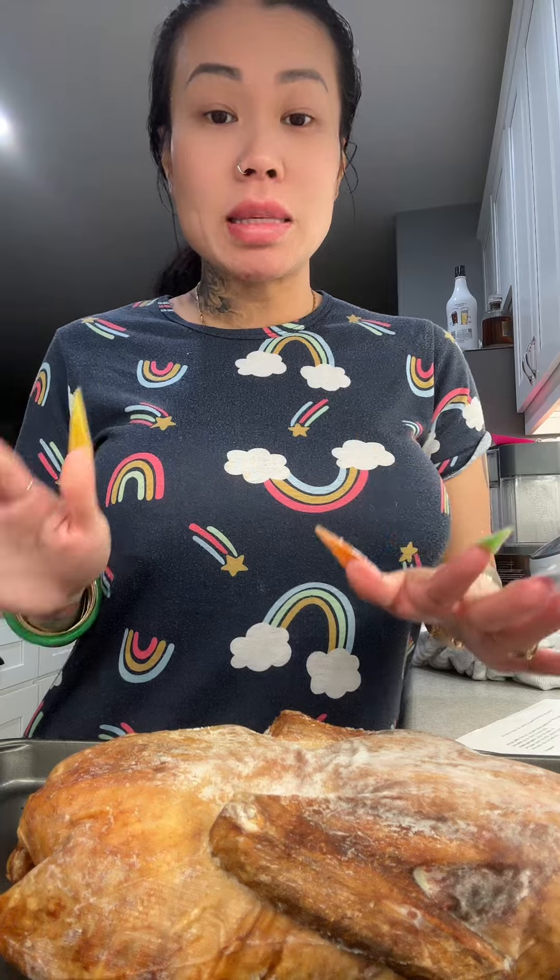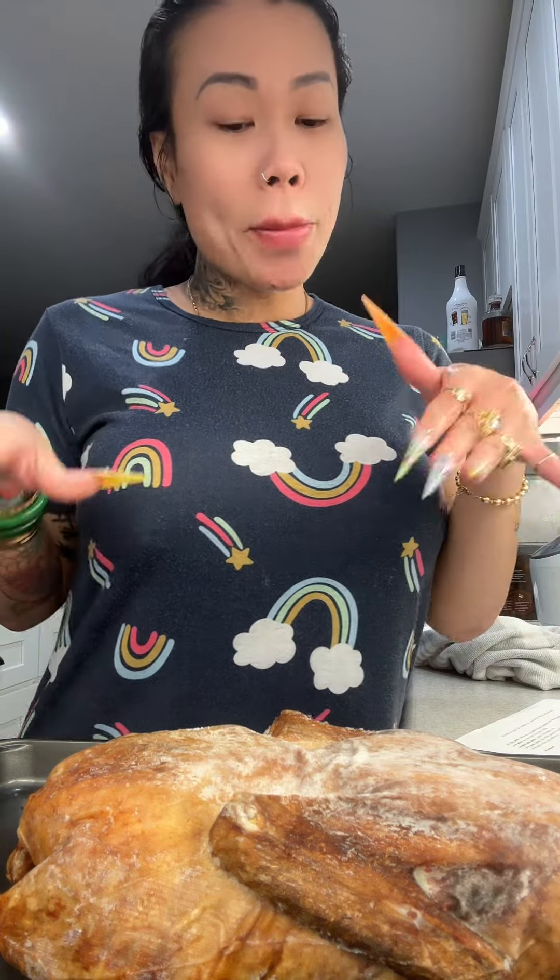Did we lay it front side up or upside down? I don't know. But 400 degrees — let's drop it in the oven. It came with buns and some sides and sauce, so let's give it a try.